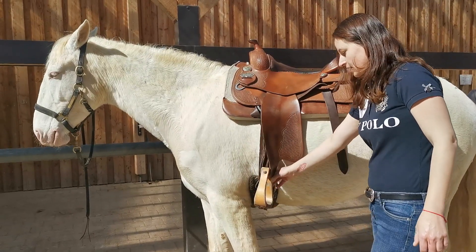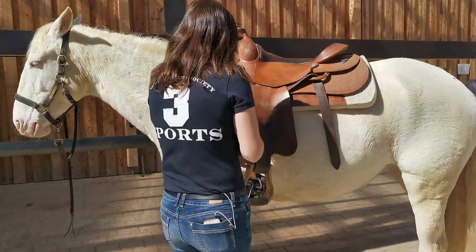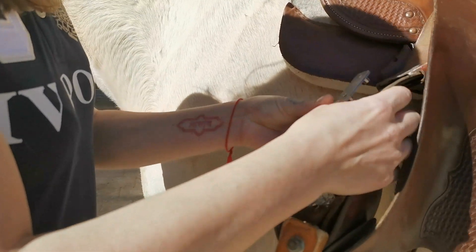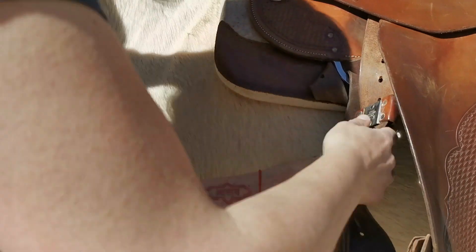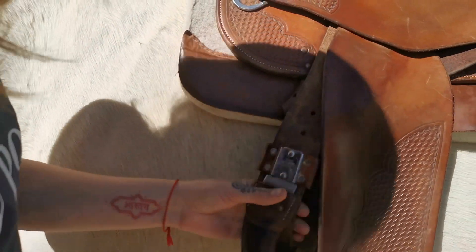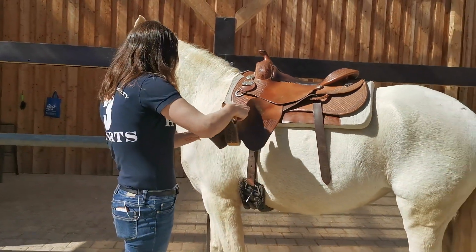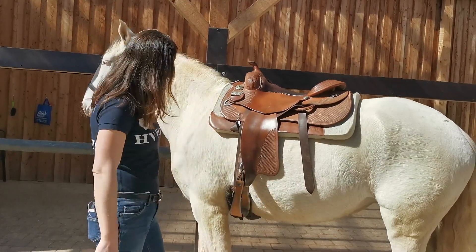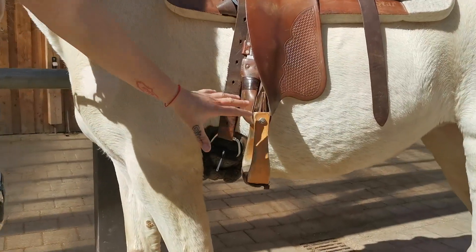So there's a little trick: you just open the stirrup, put it on the other side, close it, and then the stirrup will hang like that — perfectly in alignment before your leg.